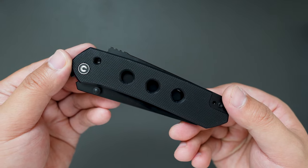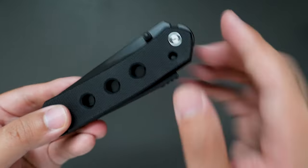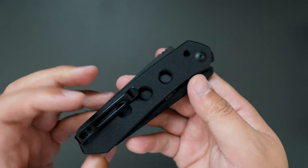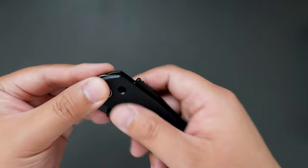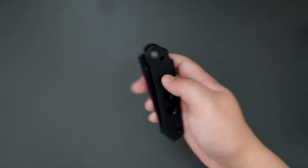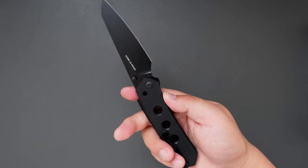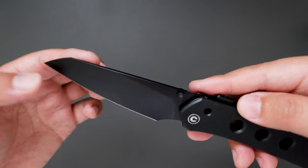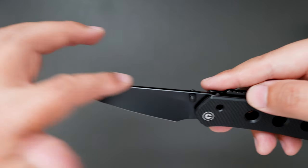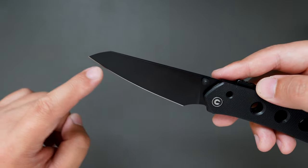I will put a link in the description for you to check out. And look at the speed holes on the handle — pretty cool. Let's give it a flick. Pretty good flicking action. Check out the blade — it's like a reverse tanto but it has a little bit of belly here.